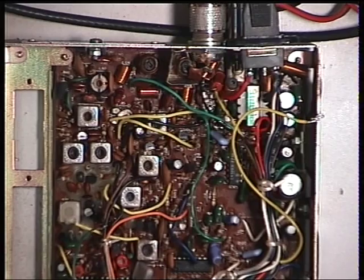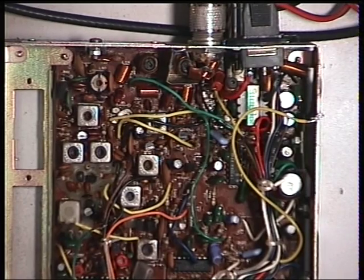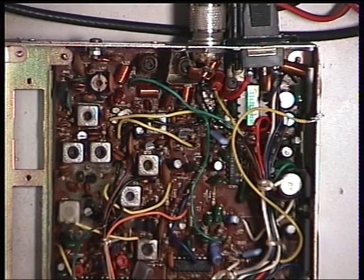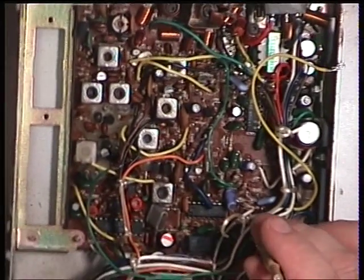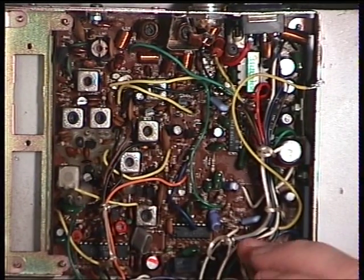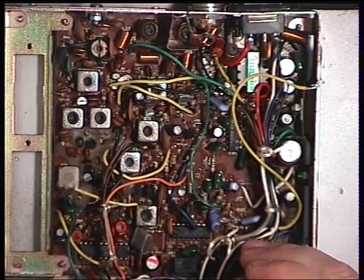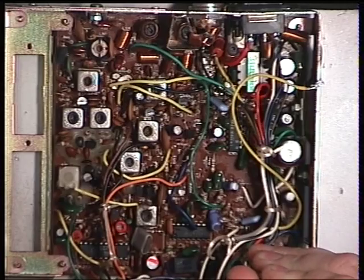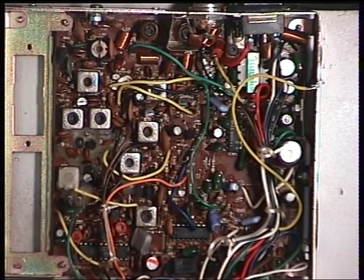I think we're going to start by setting the detector. We don't normally do this, but we just don't know what's happened to the set. The detector is T106, which is just down this white fitting wiring harness here. We're setting that for maximum audio on the oscilloscope with a 100 microvolt signal, which we have now done.